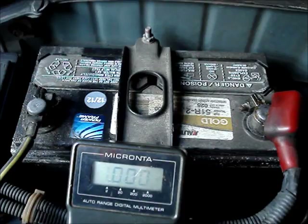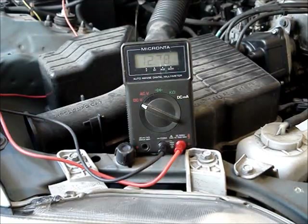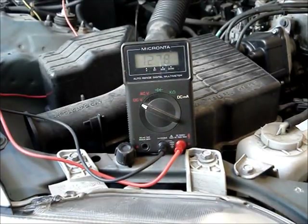I'll show you another test you can do to check the battery's health. It takes a lot more amps to turn the car over than it does to run something like light bulbs. I'll start the car and watch the multimeter while the car is turning over. If the battery dips below 9 or 10 volts, that's an indication that it may be near the end of its life.